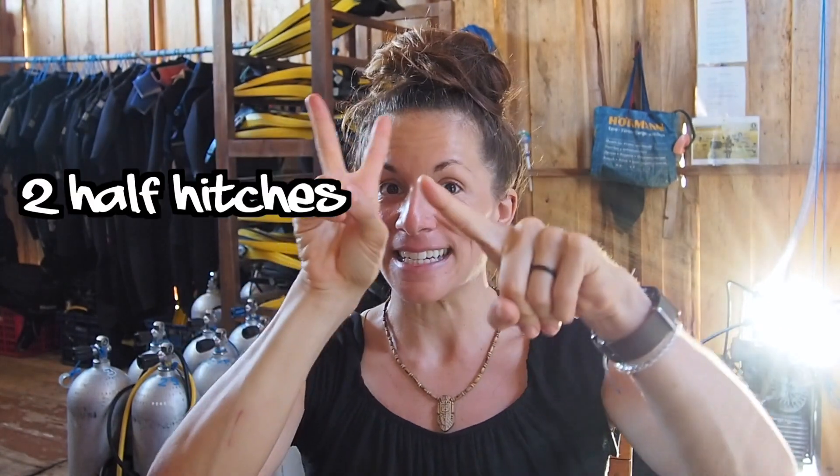Thanks for watching! Remember, you need to know those first three knots to get through your dive master course: the bowline, the double half hitch, and the sheet bend. We also have a dedicated video on the dive master course comparing paid dive master versus dive master internship — check the link in the description. If you liked this video, give it a thumbs up and subscribe so you don't miss future videos. See you in the next one!